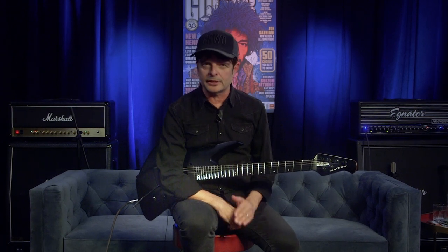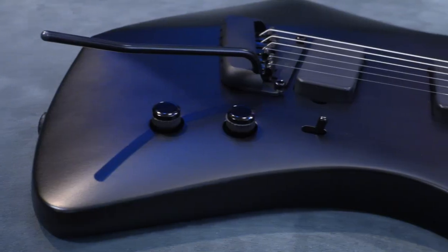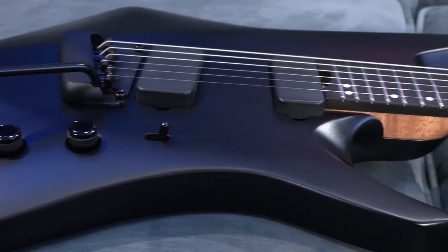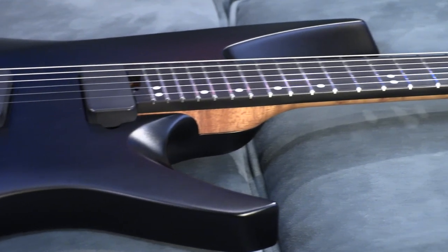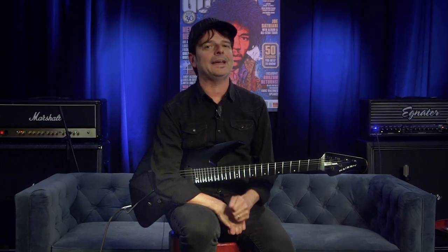For a signature model, the Kaizen 6 is about as cutting edge as you can get. I find its electrifying design, extraordinary ergonomics, and balanced tone to be a showstopper. There's frankly nothing quite like the Kaizen, and I believe many modern players will gravitate toward this guitar. I'm smitten with the 6-string version of this model, and it really is a guitar that inspires you to push the boundaries of your own technique and sound. Definitely check it out.